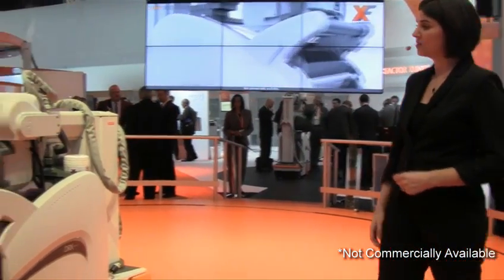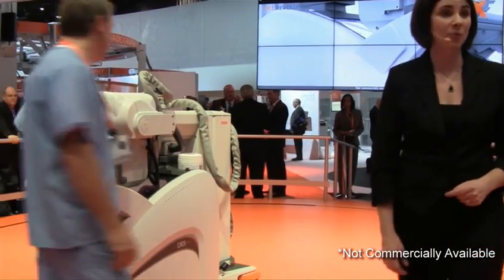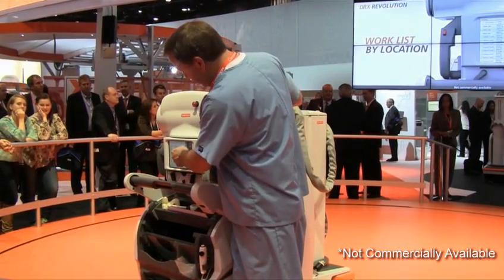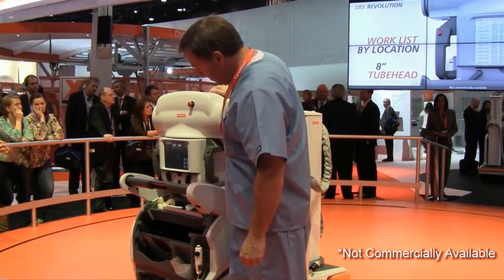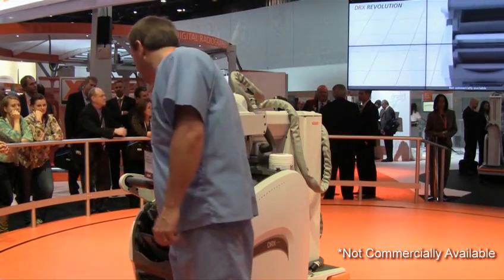And convenience — when this little marvel is finalized, you'll power it up and sign on with a simple swipe of your badge. We are designing the revolution so that your work list, accompanied by room locations, appears on the tube head display. No need to undock the system. Everything you need will be at your fingertips.